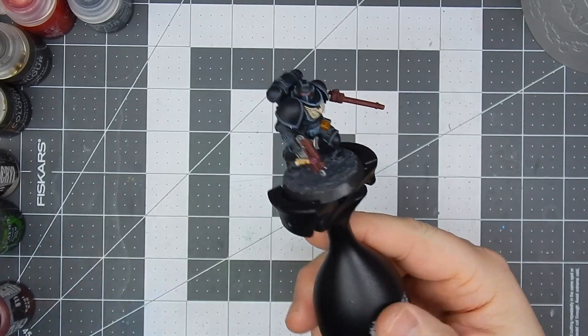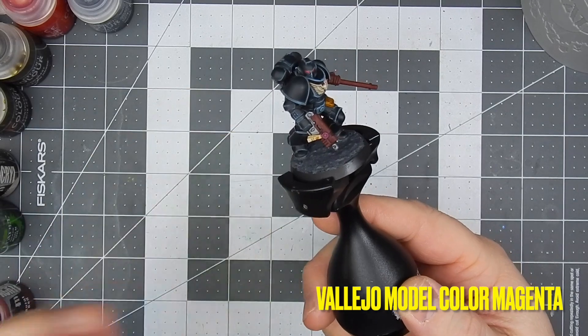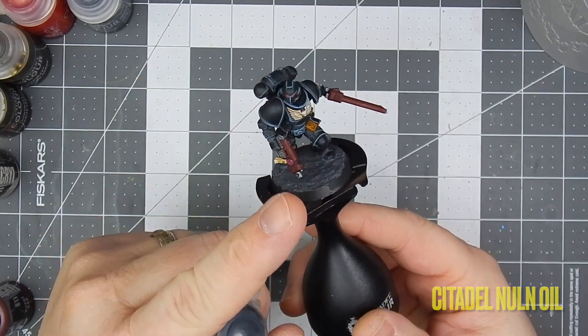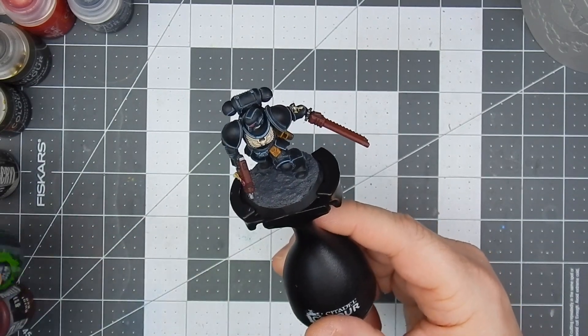I also hit the top of the purity seal with the magenta, and then washed the silvers and the reds with null oil.